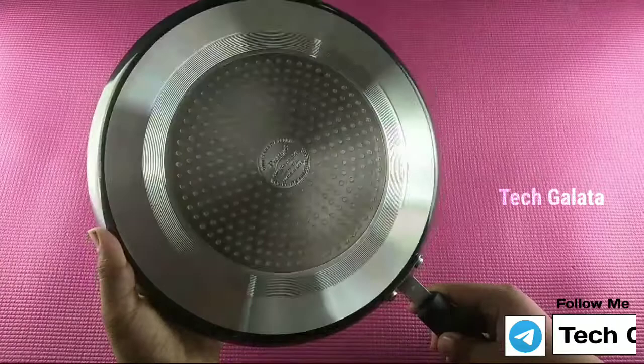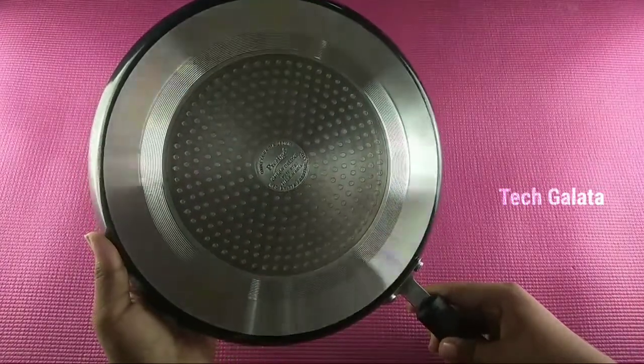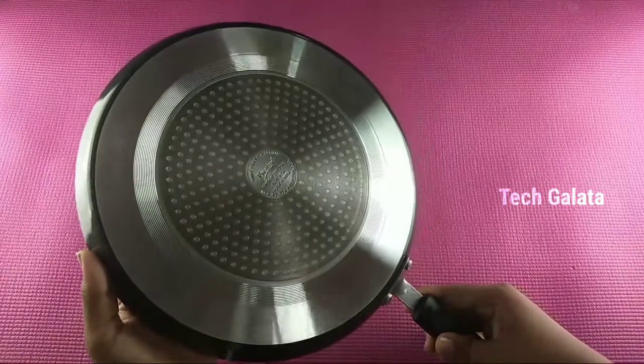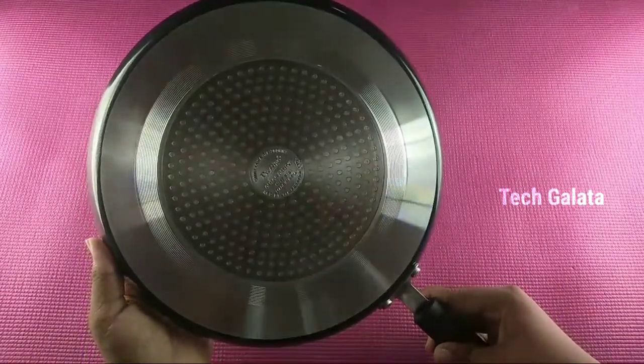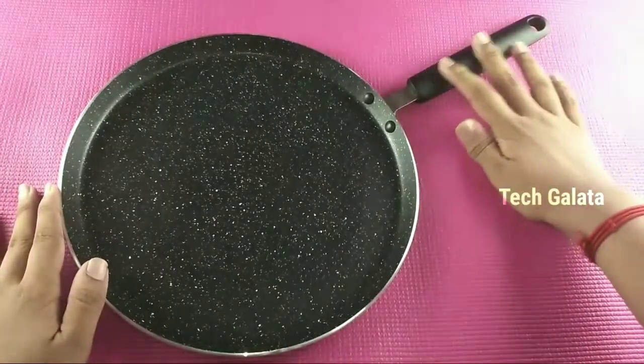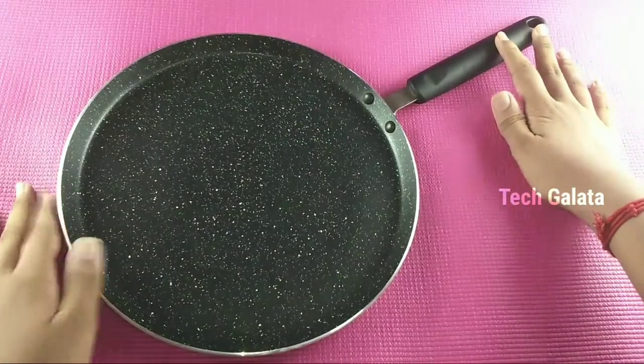You will see the tava from the back. We also use the induction base. In this tava, we have 5 layers of non-stick coating.